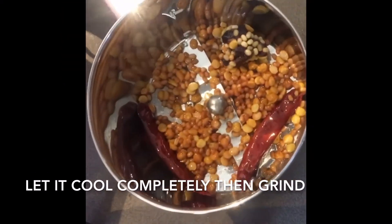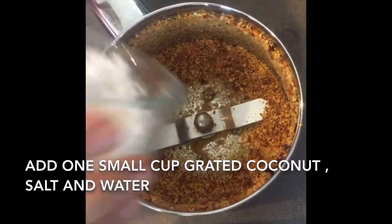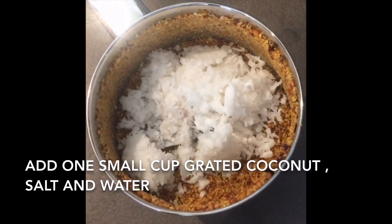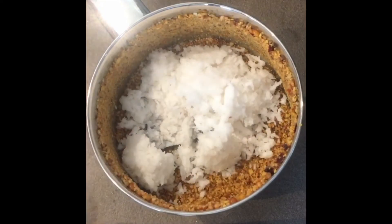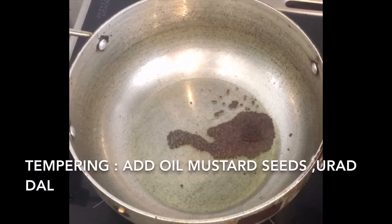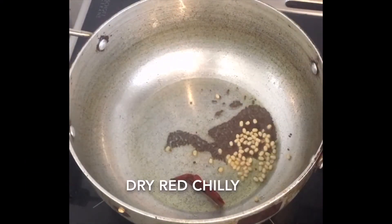Transfer it and let it cool down completely, then grind it. Add one small cup of grated coconut, salt as per your taste, and a little water, and grind it.